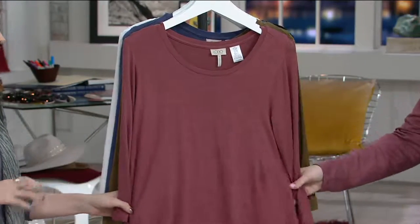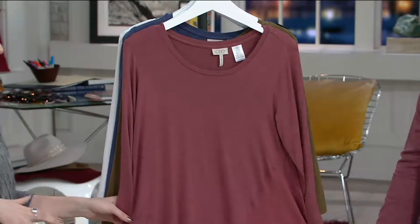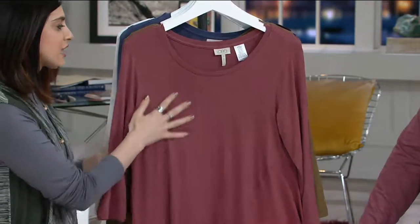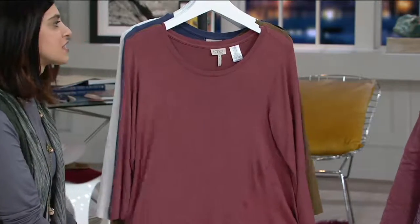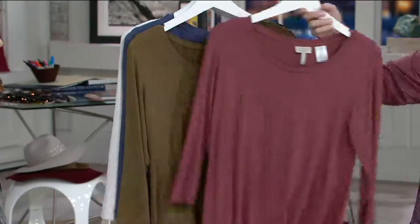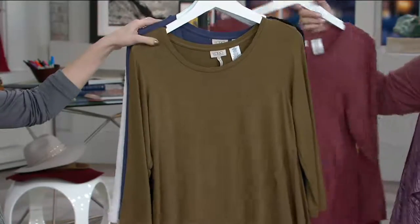How fabulous is this color? This is a newer color for Logo, by the way. We don't do a lot of red, so this red has kind of like a faded feel to it. It's a dusty red. I love, I love, I love anything that pertains to the color of rust. I think it's such a beautiful color.